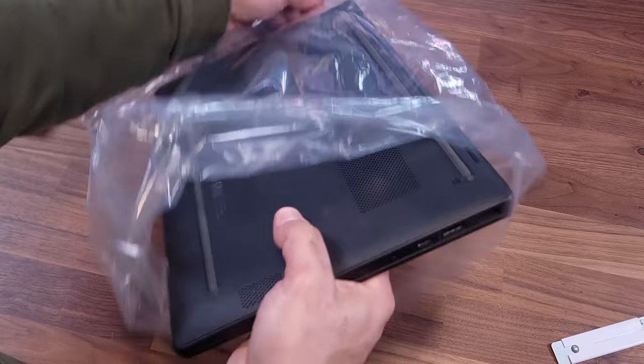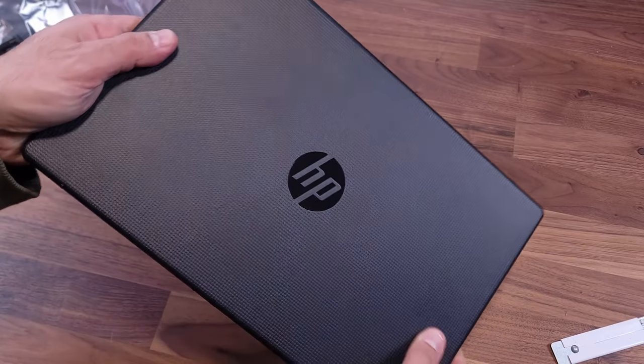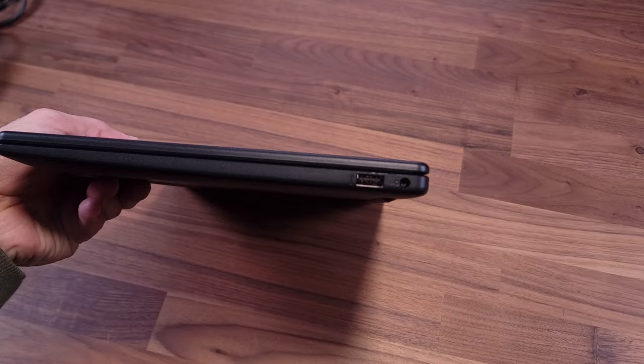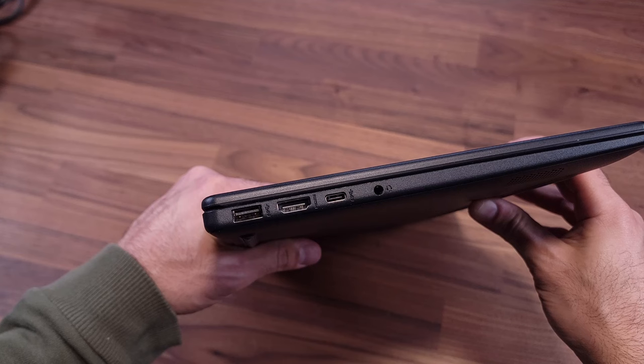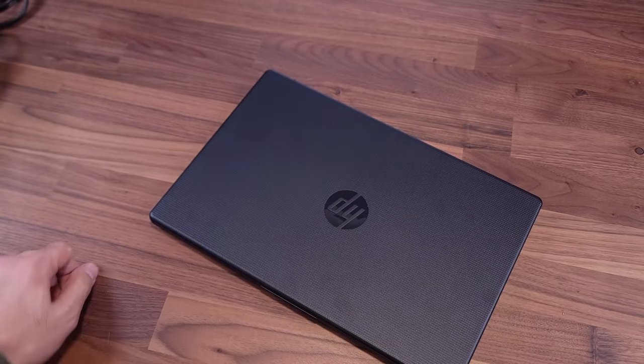It has a 256 GB SSD, which is completely fine for a laptop at this price. The performance means it doesn't have the specs to run any sort of 3D modeling, and the fans are pretty loud. On one side you have the charging port and one USB-A port; on the other side you have another USB-A port, a USB-C port, headphone jack, and an HDMI port.